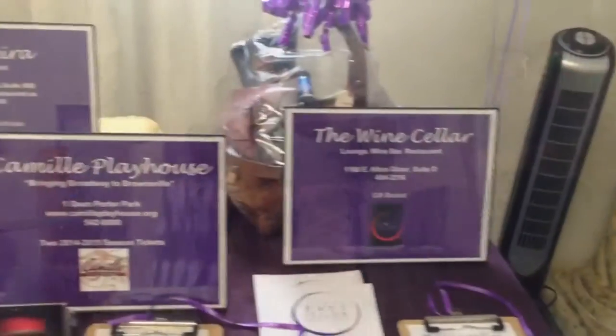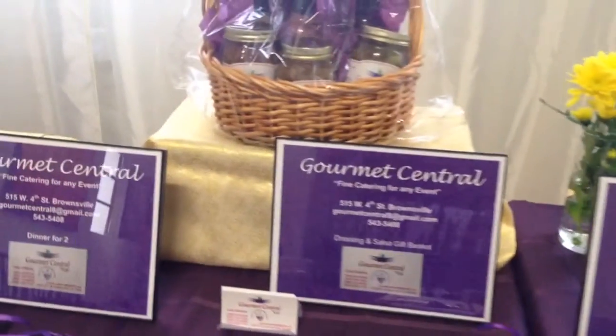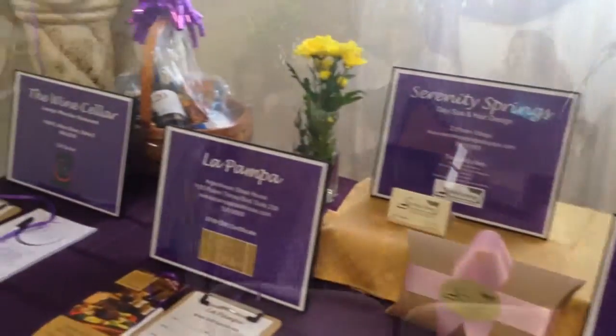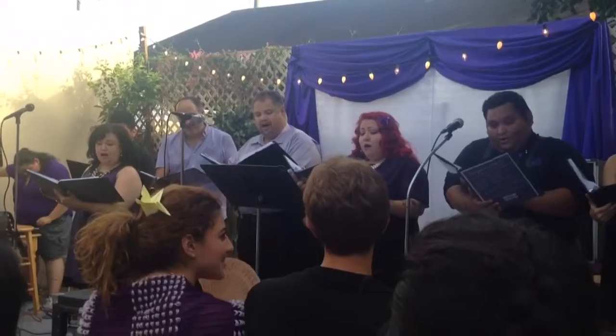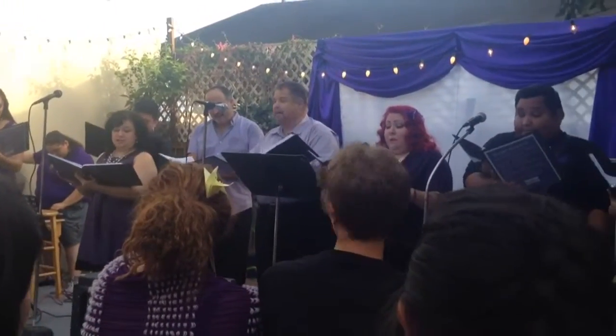Now here's some footage from the event. On the night table there's a book, cleaners, and an atomizer. The art is coming together bit by bit.